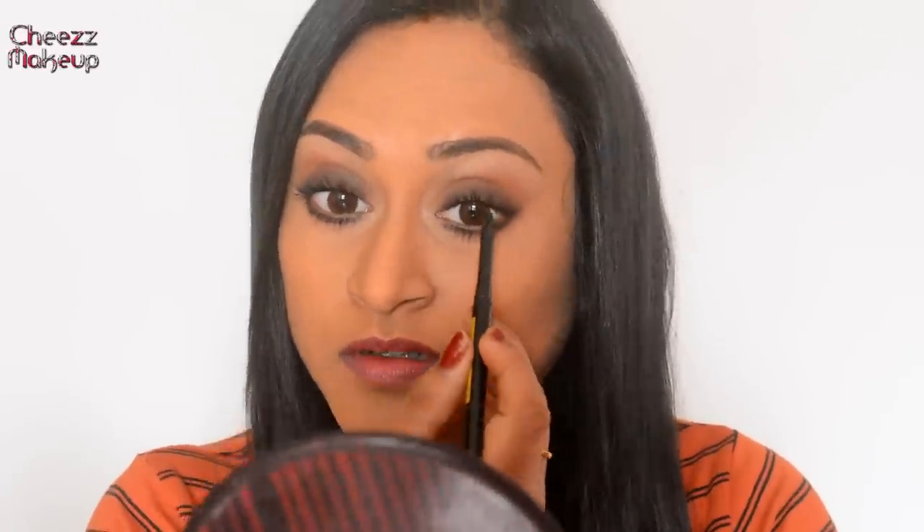For mascara, I'm going to use my all-time favorite Essence mascara. Finally, to finish the eyes, I'm going to use the Maybelline Colossal and line my upper and lower waterline.